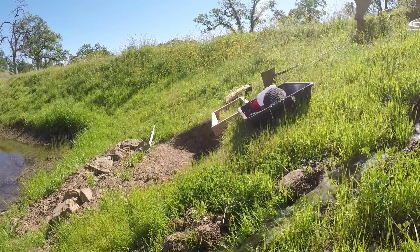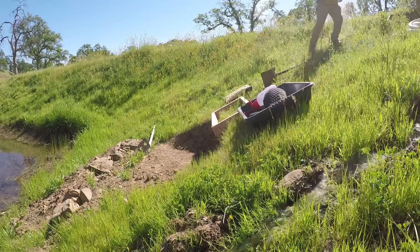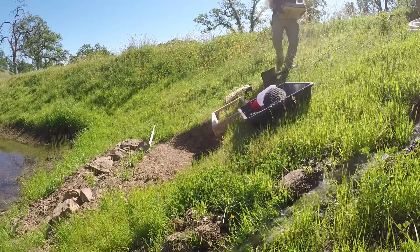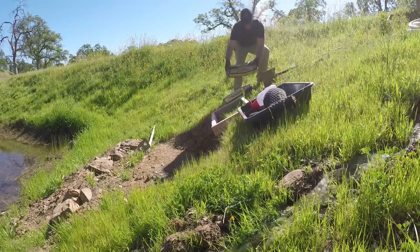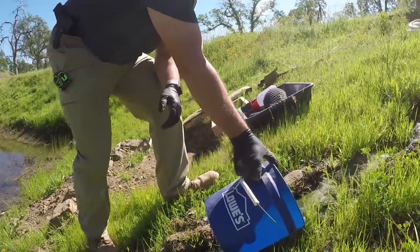This allows me to catch all the water that leaks through underneath the dam, because it's fractured soil — somebody else had put this in — and keep the middle pond full. Really the hardest part of this project was just getting down the hill and staying on my two feet.